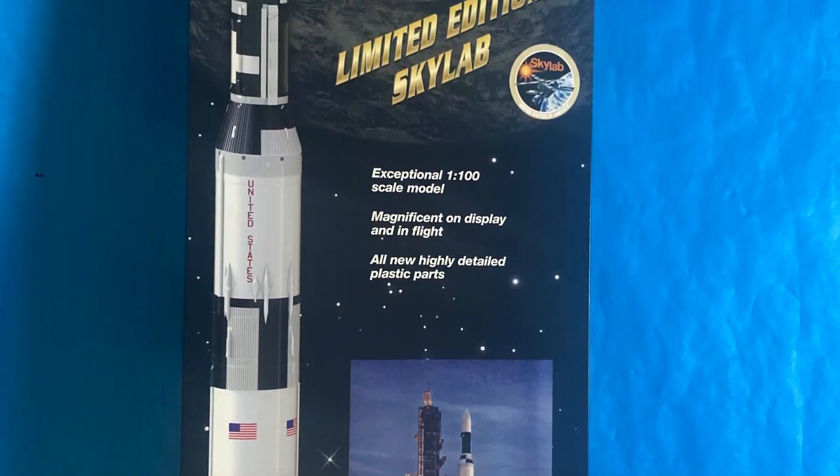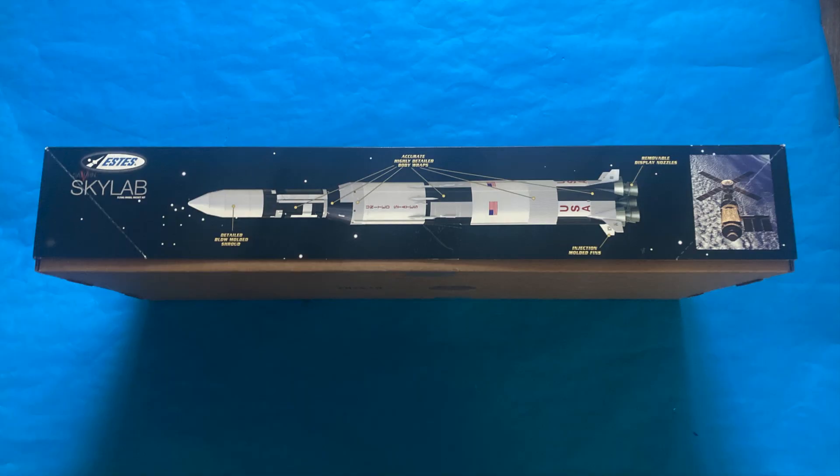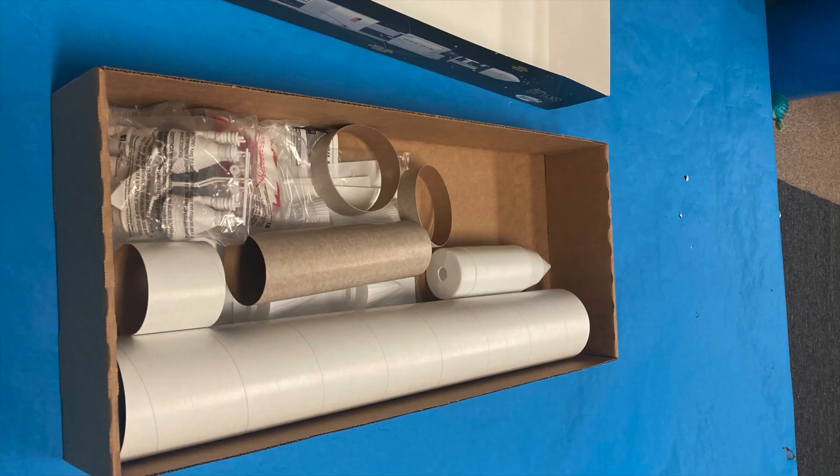Hi, Steve Caricato from Spacecraft Creation Models. Working on the new Skylab from Estus. This kit is 1-100 scale. This is the unboxing.